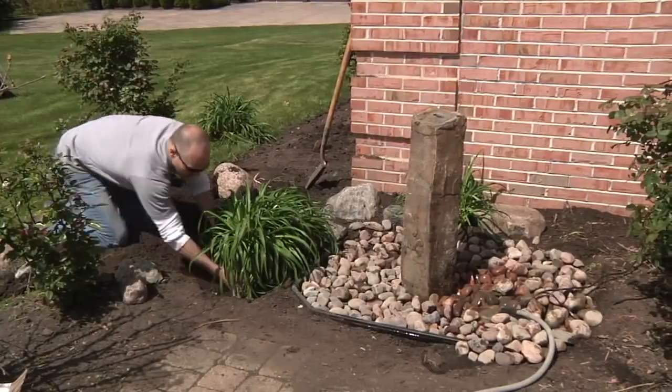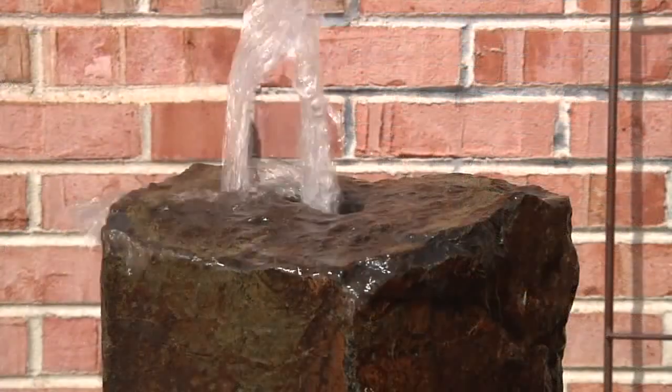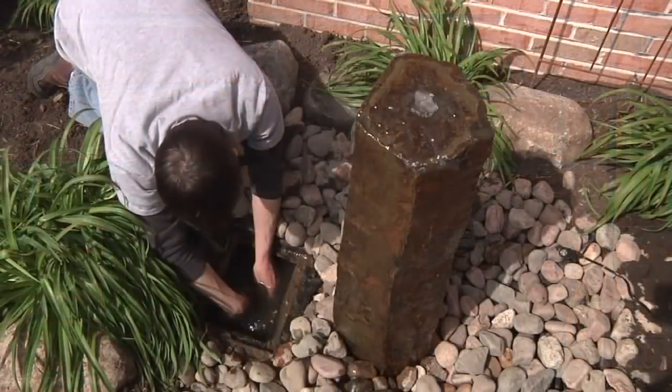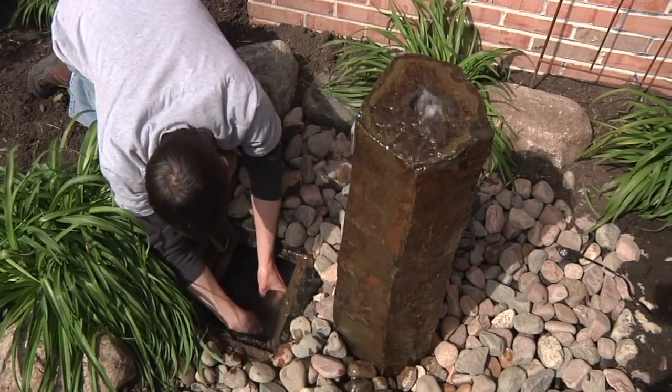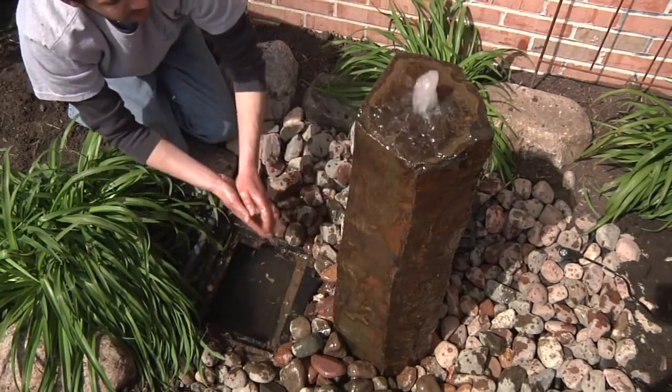Add the finishing touches while filling and plug in the pump when the basin begins to overflow. To control the flow of your fountain, simply access the pump diverter valve through the removable grate and adjust the valve to achieve the desired flow.